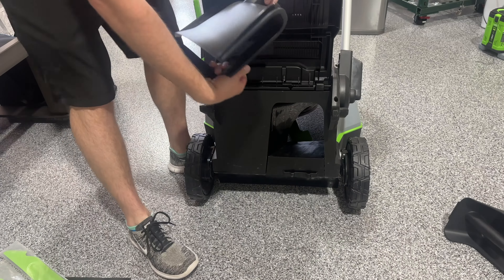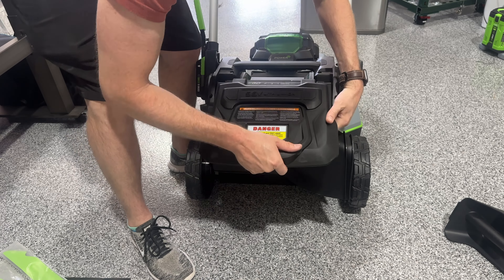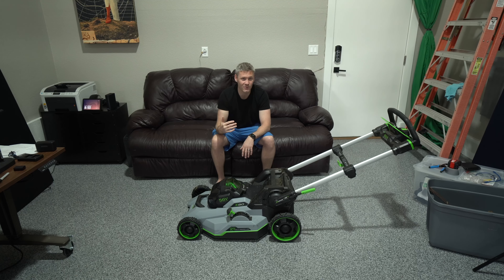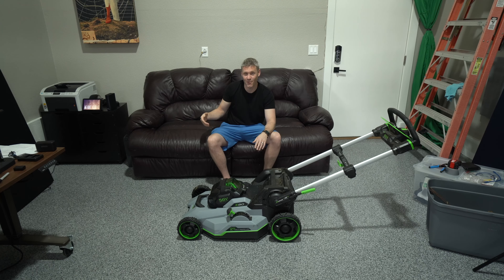I wanted to make this video because people are going to be considering this lawnmower, and my vote is: don't do it — try another one of their lawnmowers. I'm still an Ego fanboy; it's awesome that they did the R&D to try to revolutionize lawnmowers, but maybe they just invested too much and couldn't back out. I think they should have kept working on it or canned the Speed IQ entirely. Let me know what you think in the comments — I'm genuinely interested. Like, comment, subscribe — see you in the next one.